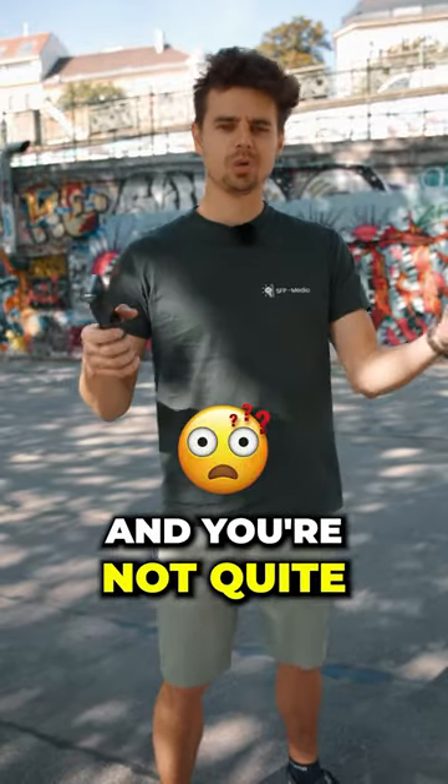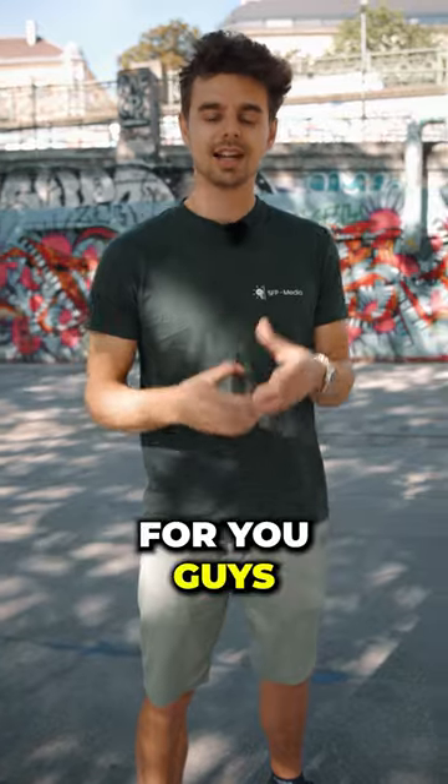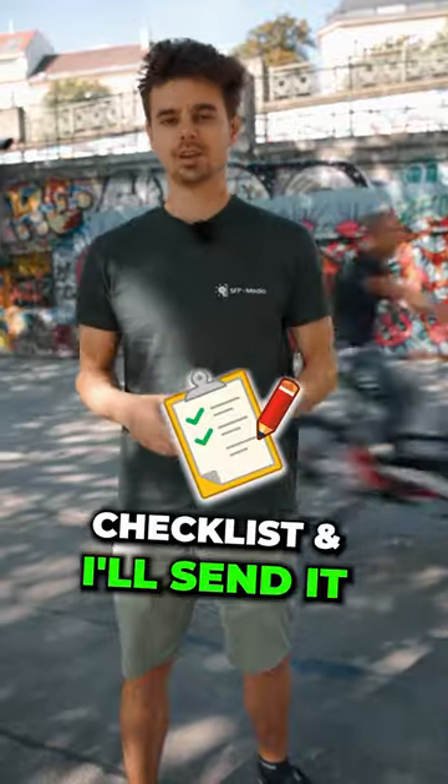If that was all too much and you're not quite sure how all this works, then we have created a totally free checklist for you guys where you can see everything that you need to remember. Just DM me the word checklist and I'll send it over to you.